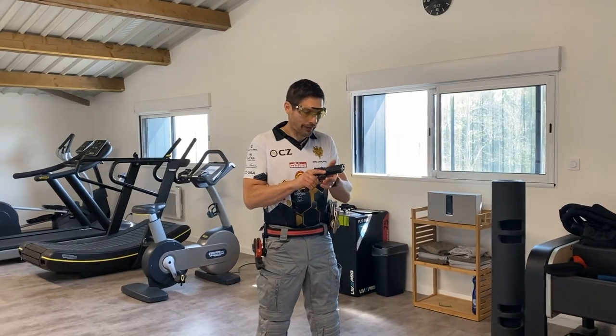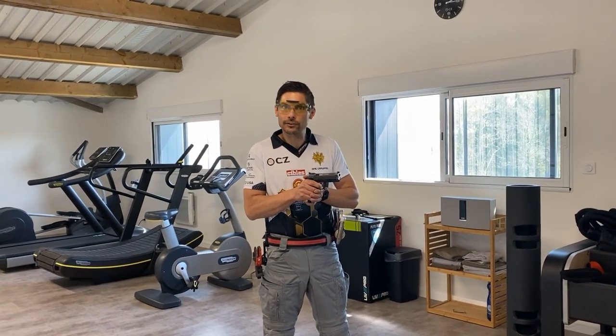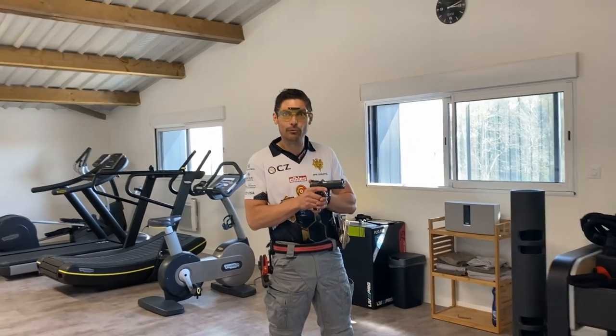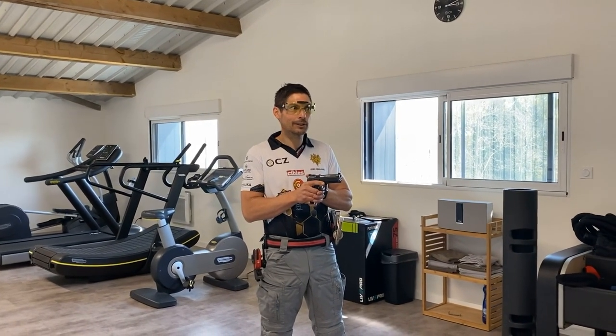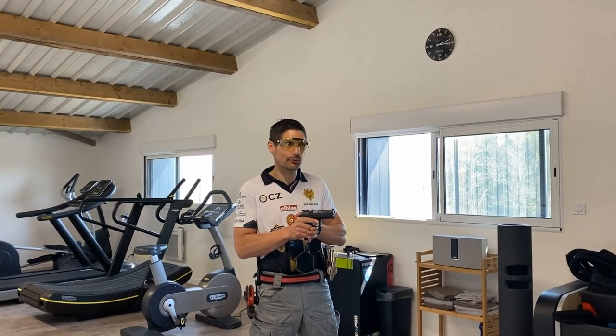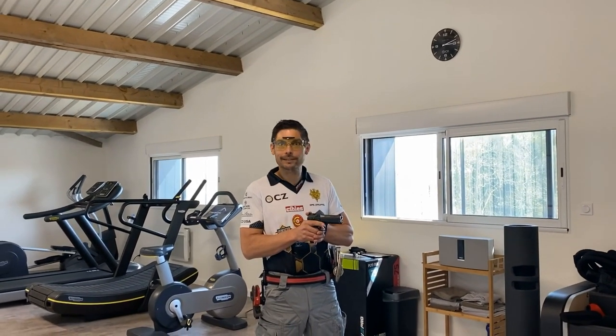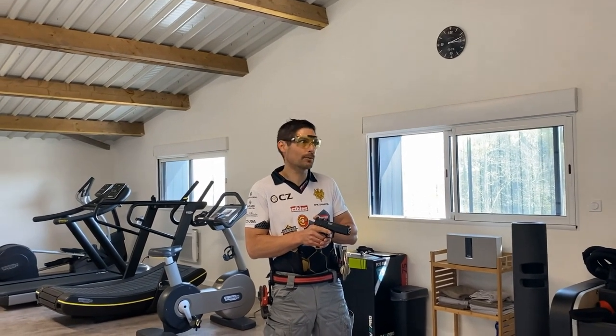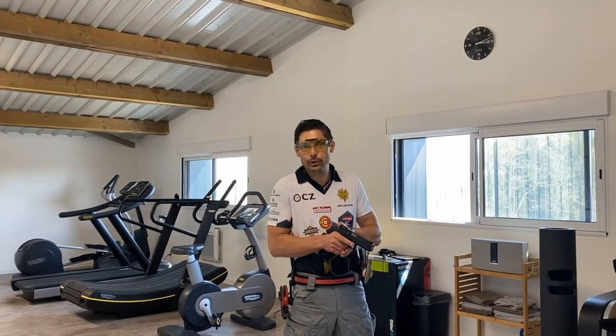The draw is an important skill. A lot of people are putting a lot of time into their draw. I'm not into much of that motion — I'm more into the quality of the technique and the draw. And if it takes a second it's fine, if it's sub 1, fantastic. If it's 1.2, 1.3, 1.5, it's the first shot.